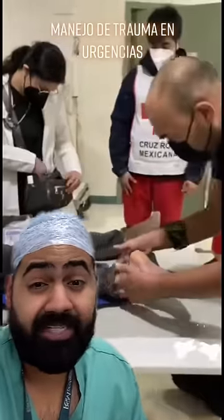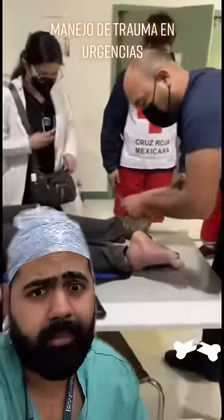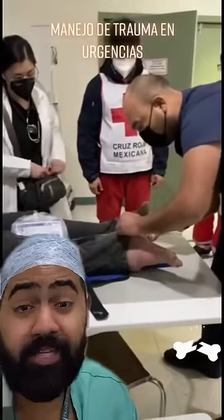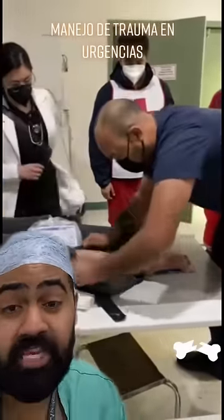If you do get involved in a major accident, you can kiss goodbye to your favorite clothes because healthcare workers love to slice them up. Not because they're jealous of your clothes, but in trauma scenarios, we need to cut your clothes to get full exposure to see if there's any injuries anywhere else.